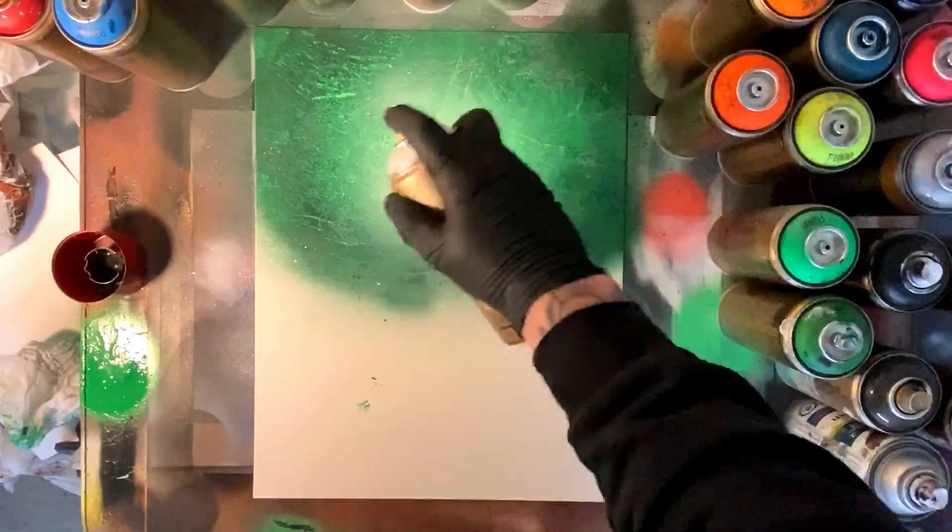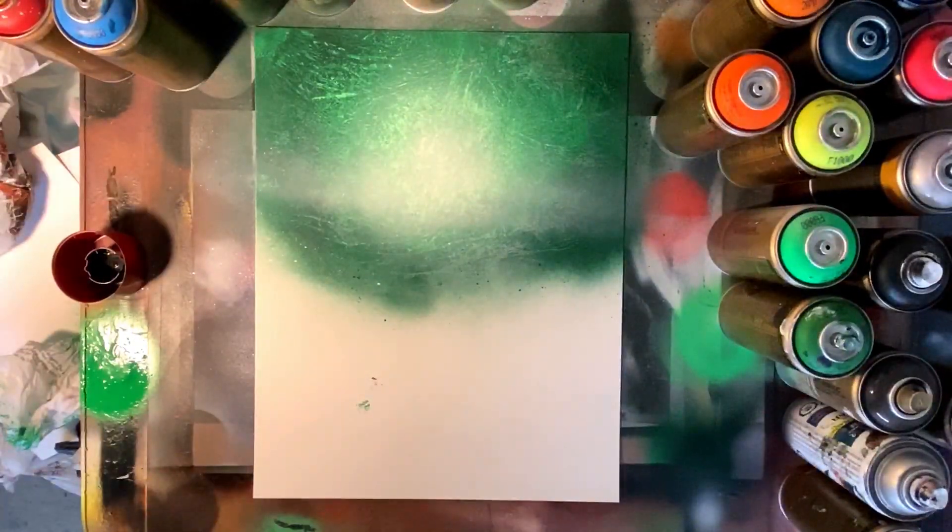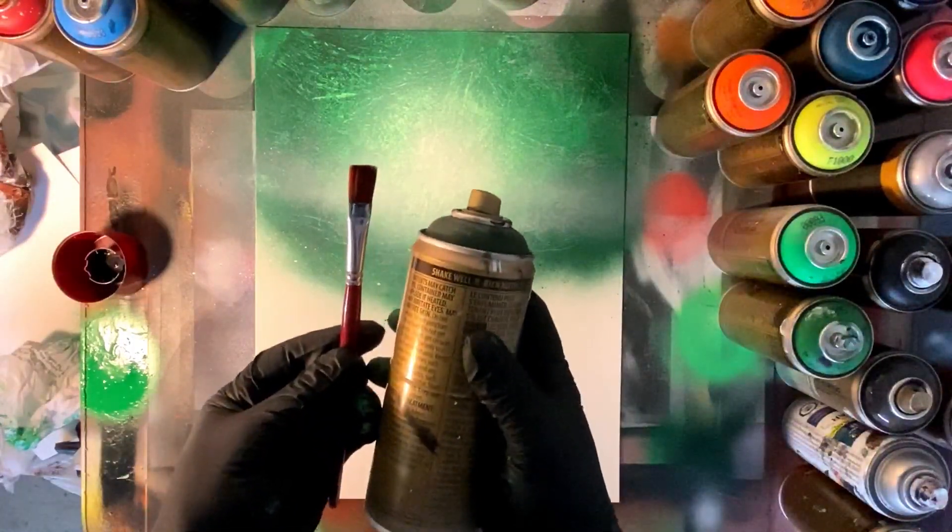Here's the transparent white — I'm using Montana paint in today's spray paint tutorial. I'm coming across with some foggy mist that's gonna set the stage and give a bit of depth to our layers.